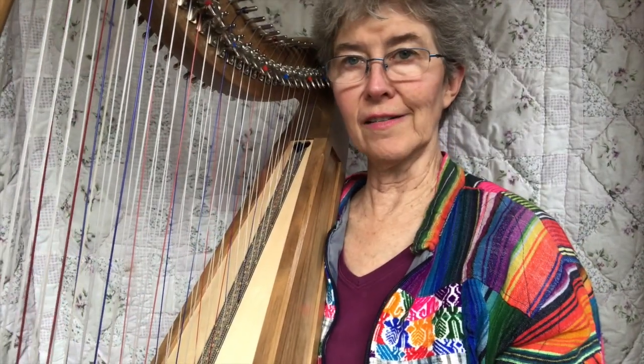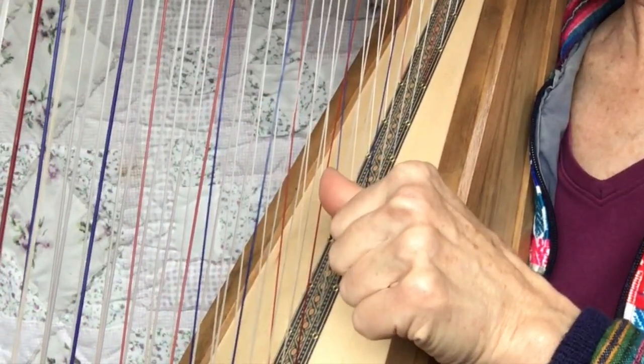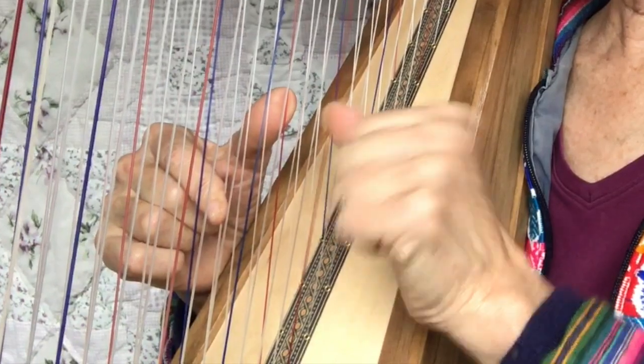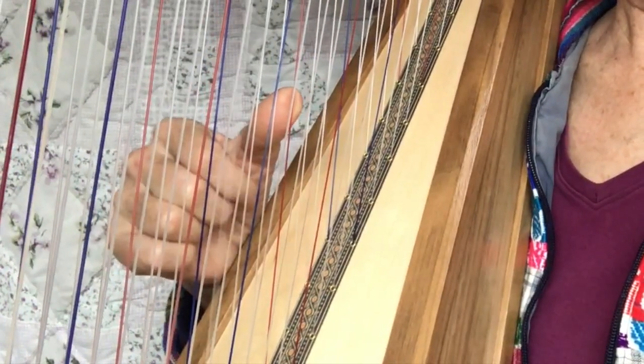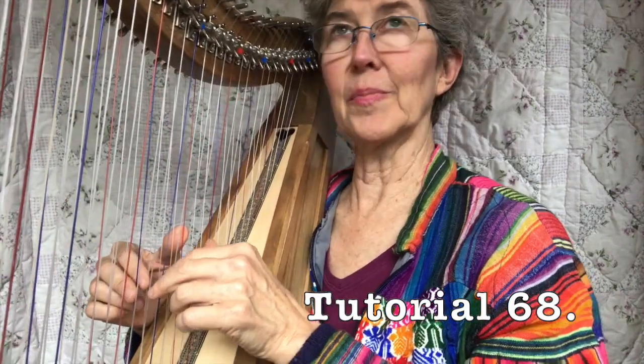And you'll see the other one called Chicken Talk, which is where you play two with the left hand, one with the right hand, then one with the left hand, and then two with the right hand. I did a whole video on Chicken Talk — it's great fun.